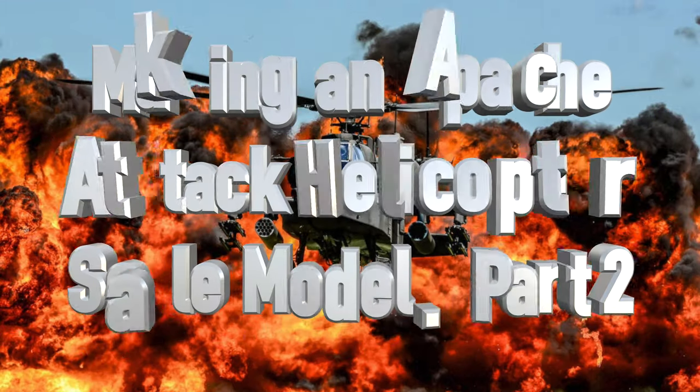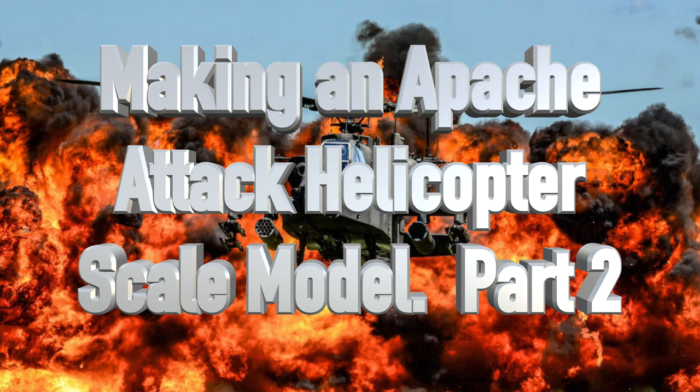Hey there guys, welcome back. This is part two of our Apache attack helicopter build. As I said at the end of last week's show, I'm going to be changing the format a little bit. I want to move this build along quicker — last week's detailed process ate up half a show, and at that pace this series would be 25 to 30 episodes long.